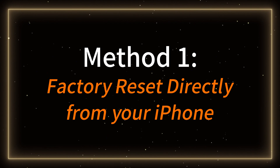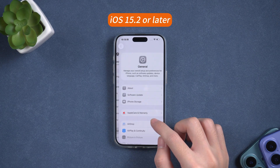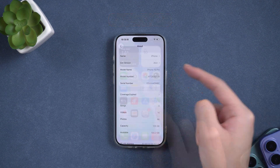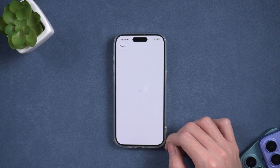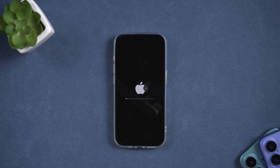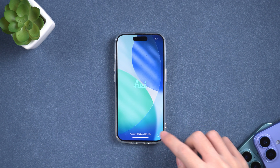Method 1: Factory reset directly from your iPhone. If your iPhone is running iOS 15.2 or later, there's a built-in way to reset it from the device itself. Go to Settings > General > Transfer or Reset iPhone. Tap Erase All Content and Settings. Sign in with your Apple ID to confirm the factory reset. Your iPhone will erase all data, restart, and return to factory settings. This method is quick and doesn't require a computer, but you'll need your Apple ID credentials and a WiFi connection.